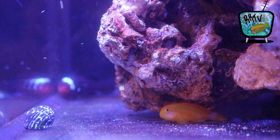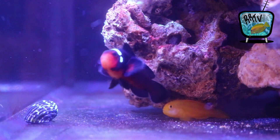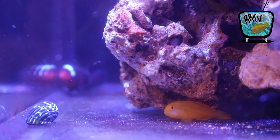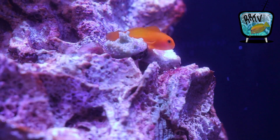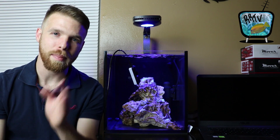I've added two fish so far: an extreme misbar mocha clownfish and a yellow clown goby I just picked up. The goby is still getting acclimated — he spits most food back out but is starting to eat little bits here and there. The clownfish's name is Omen — my son named him, which is Nemo spelled backwards. The clown goby also has a name my son gave it — I'll put that in the comments when I remember.